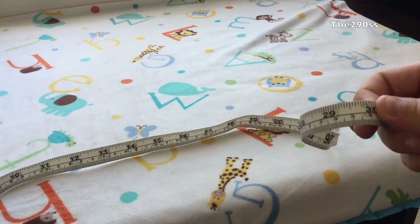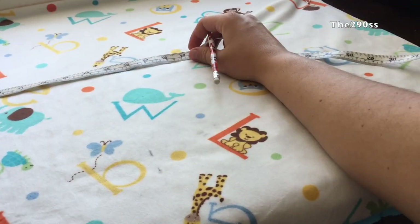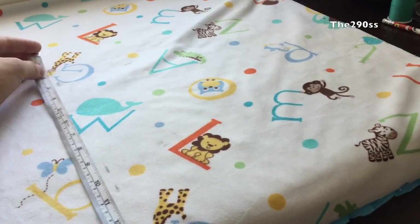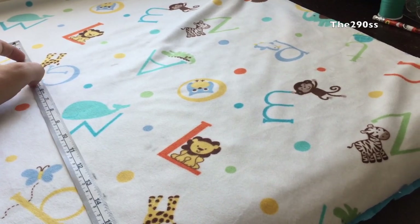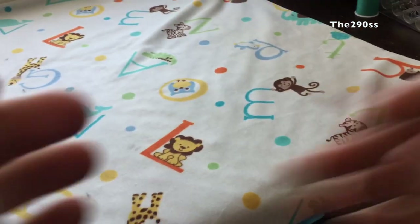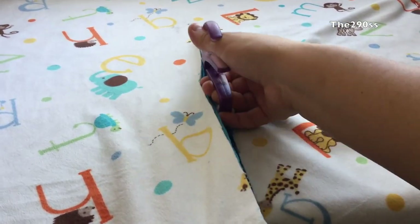Now I'm going to cut half of the fabric. The whole measurement for the cover is 30 inches, and I'm going to mark and cut it in half. The reason for that is this will be the opening for the car seat cover, so you can see your baby and have a little bit of air coming in. I'm going to measure from the bottom up — I measured 17 inches and figured that was enough. I'm going ahead and cutting both the printed fabric and the blue one.